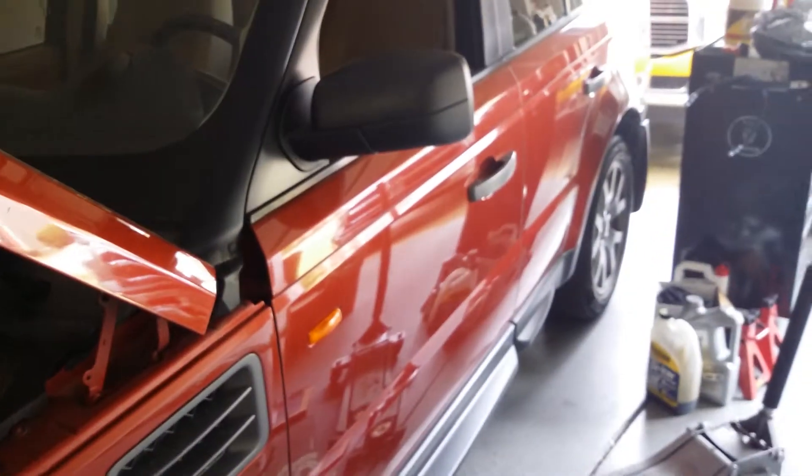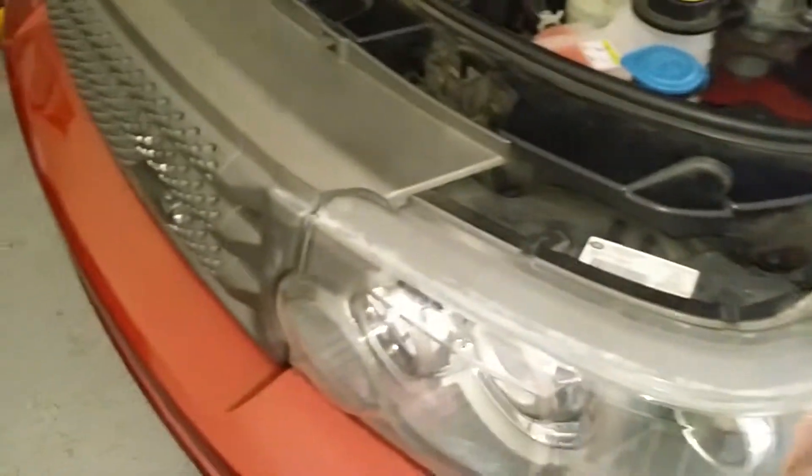And that's the Range Rover Sport front wheel bearing replacement. Thanks for watching — subscribe, comment, hit that like button, see you next time.